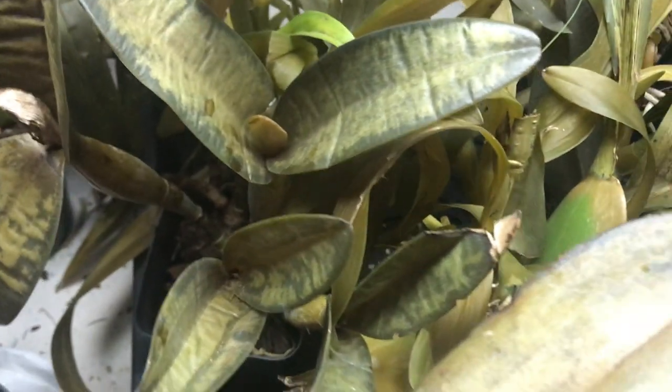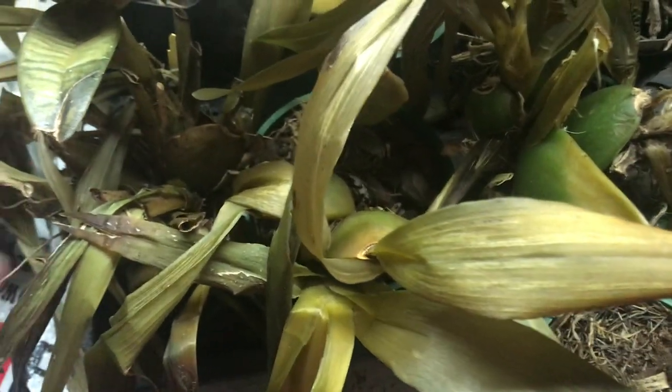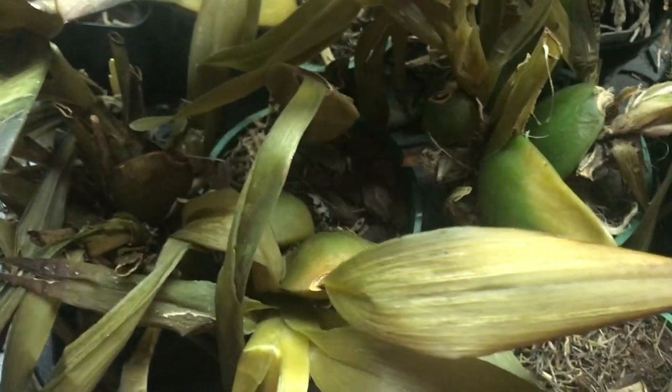I wanted to show you how to be careful when temperatures drop — bring it in way before it gets too cold. Some of them can survive up to 40 degrees Fahrenheit, but most of them cannot. This one here — I think it's an Oncidium variety — all the leaves are just gone.